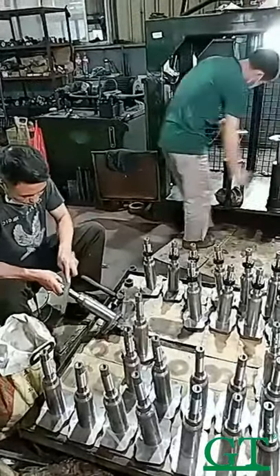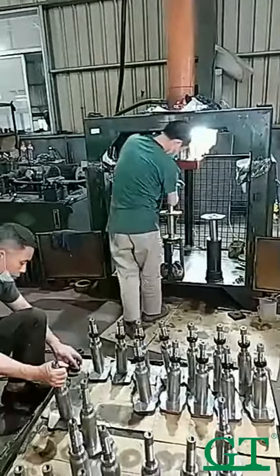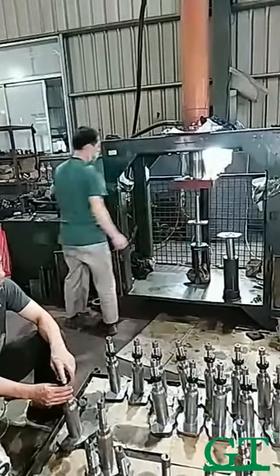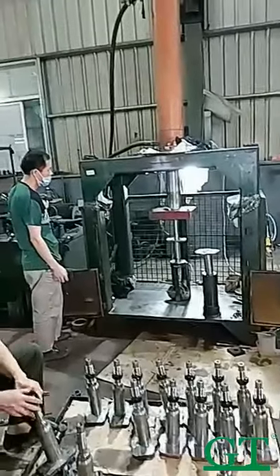Now, we put the cylinder inside and use a small press machine to press the pin into the cylinder.